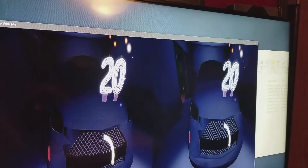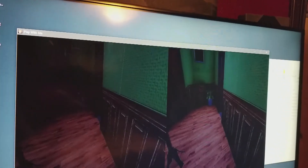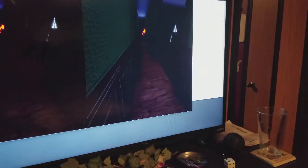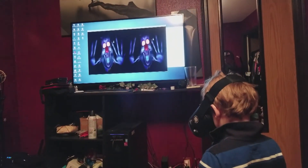I'm gonna show you guys how well Trinus works and my son's gonna volunteer with this creepy clown game. You ready to check it out? Yeah. Alright, we'll show it in action. That creepy clown — how do you escape? Oh man. Trinus VR has come a long way and even supports the 3D NES emulator with first-person view. If that's not impressive, I don't know what is.